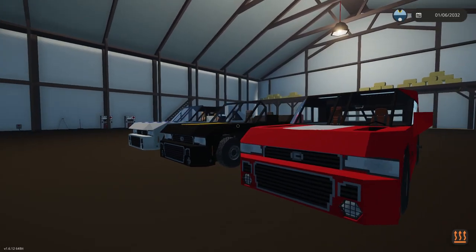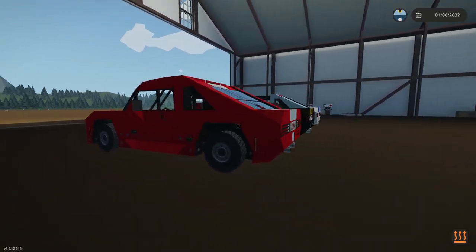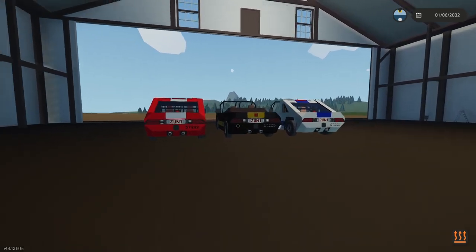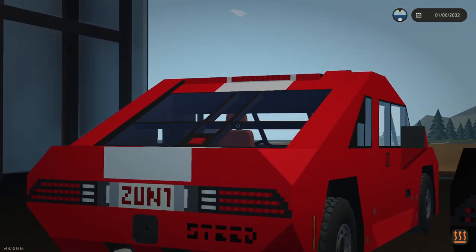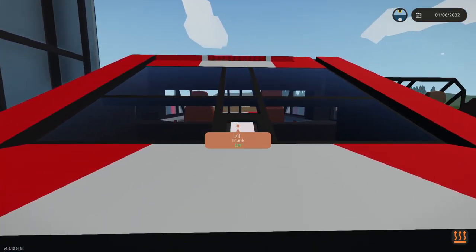Here we have the three V8 Buckelsteeds in three configurations. On the left we have the coupe version, which has the rear trunk.